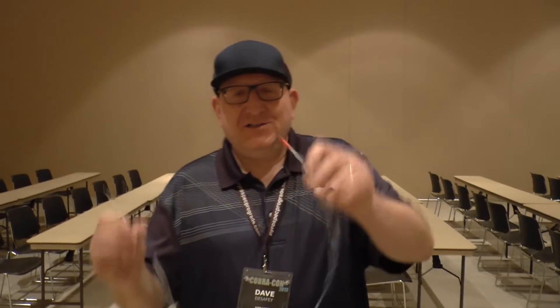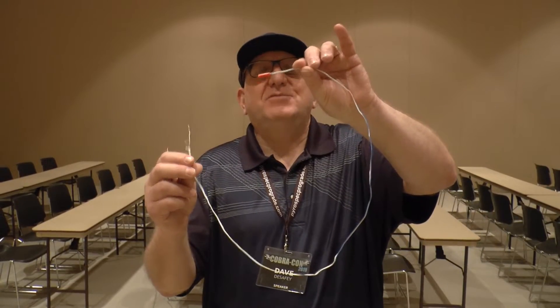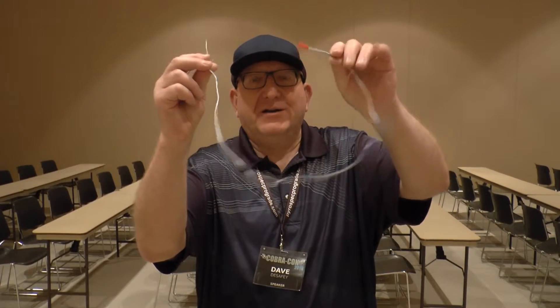Hey everyone, it's Dave. I'm still at CobraCon and I'm in a classroom here. This is an MJG Firewire Initiator and I was teaching a class about firing systems. One of these accidentally went off, and I have Jeff from the company here at the convention. We're going to review it as a learning experience.